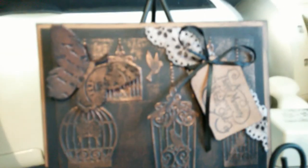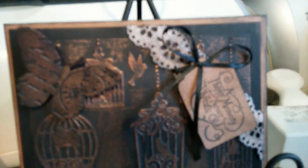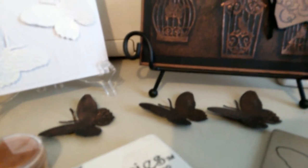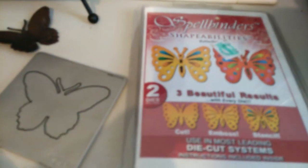That part that goes around the corner I created using my little punch, and then I just took black and brown ink to kind of give it an aged look. The tag I made using my tag punch along with my little sentiment. I always like to use those.